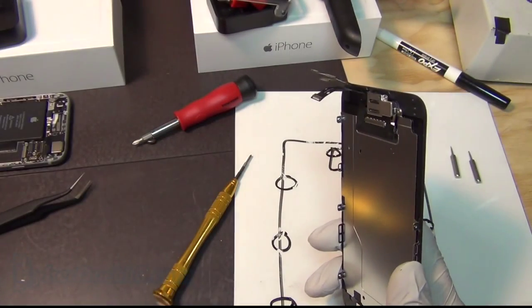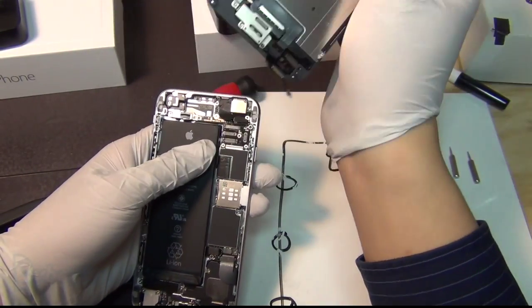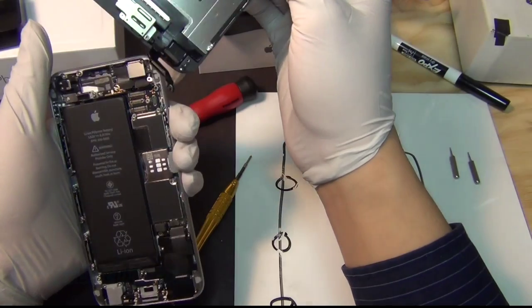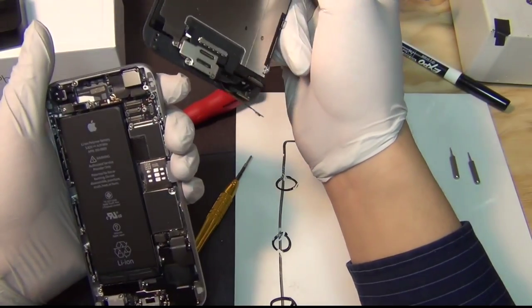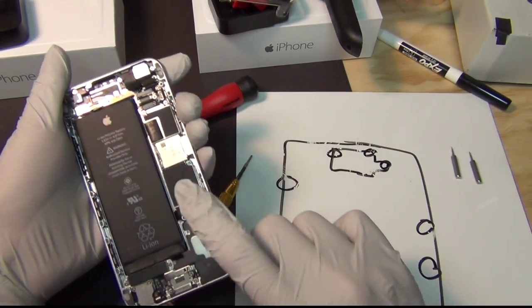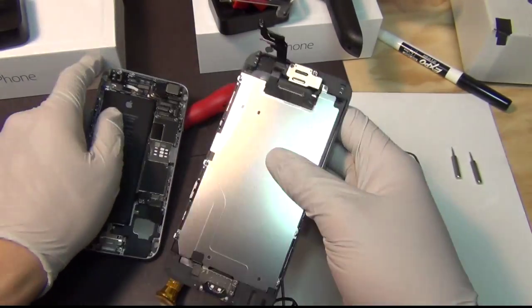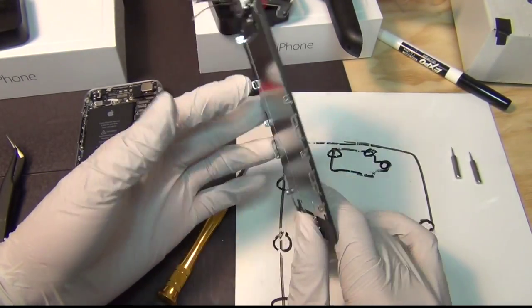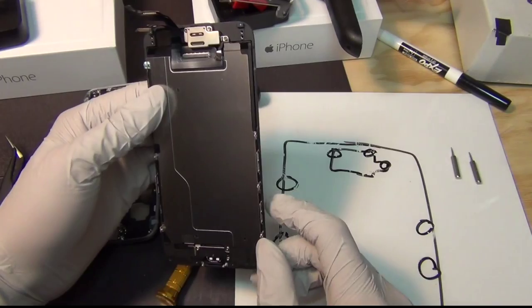Putting it back, you just need to put the FPC connector back — one, two, three, four, five — and it will be done. I'm not going to do that just yet because I'm going to take apart the larger board and I need to make a scan for that, so that'll be the next video. So that's how you disassemble and reassemble the iPhone 6 LCD screen. The next step, you just put it in, click it back on, and you're good. Thank you for watching — I'll see you in my next video.